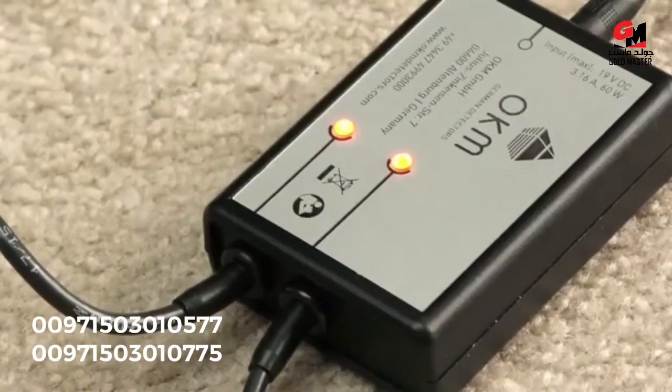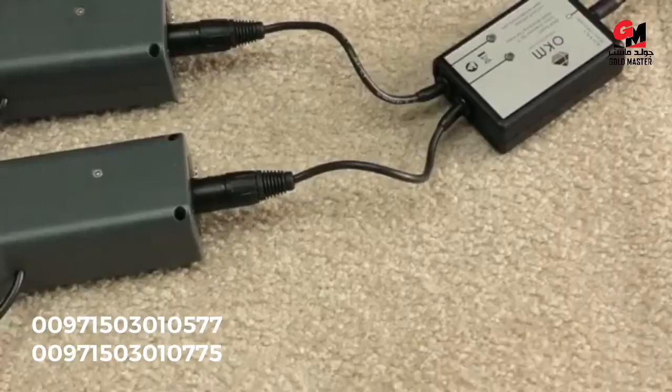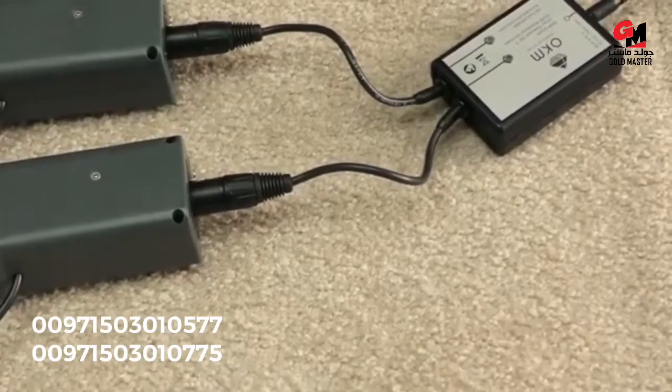Simply wait till the lights go off. Then you know your battery is fully charged and you can use your OKAM GPR again in the field.